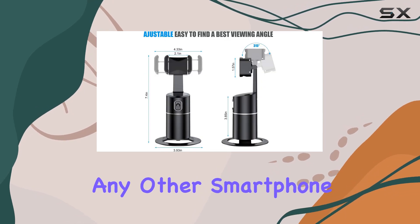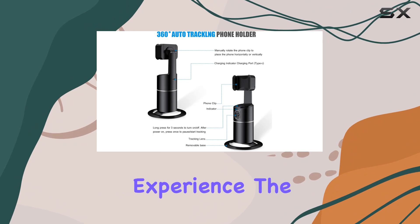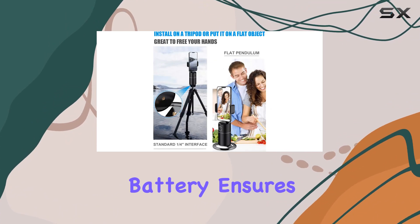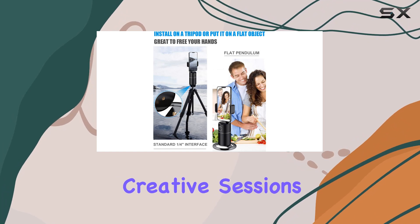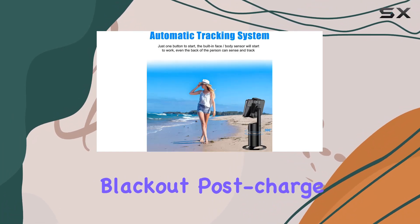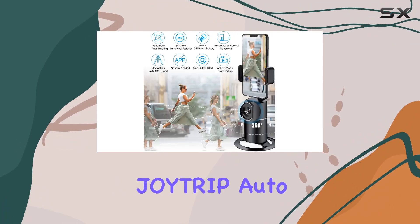Whether you're an iPhone user or rocking any other smartphone, the sensor lens does the magic, ensuring a hands-free experience. The built-in 2200 milliamp hour rechargeable battery ensures you stay powered up for your creative sessions. The red charging indicator during charging and the subsequent blackout post-charge keep you informed about the battery status.